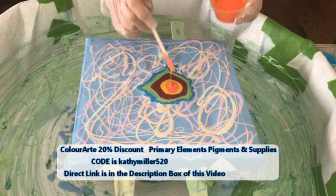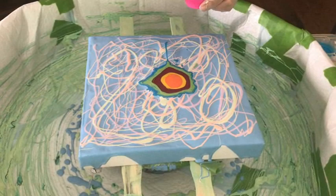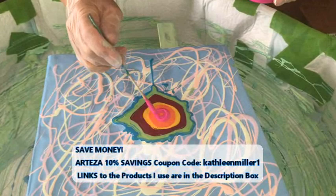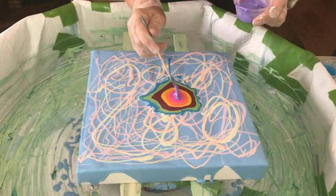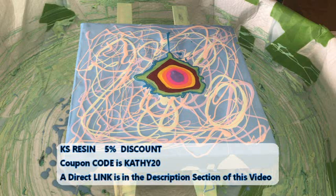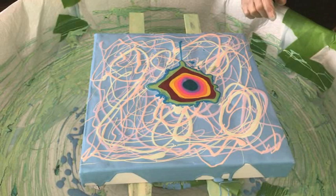Kathy is an affiliate of Color Art Primary Element pigments, Arteza products, and KS Resin, and there are some nice discounts through the links in our description box. So if you need supplies and want to save some money, go through those links. Next bloom colors going in are jasmine, orange red, pearl papaya, French lilac pigment, mystic blue pigment — I love this color — and last but not least, a little bit of harvest soul.